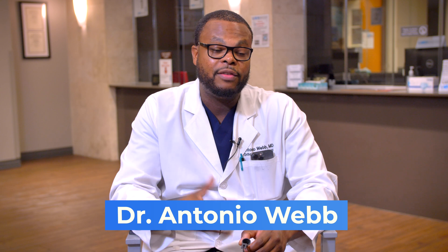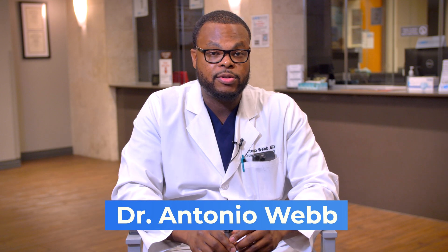This is Dr. Webb. If you want to know if you're a candidate for this procedure, please contact my office today. My website is AntonioWebbMD.com and I look forward to meeting you.